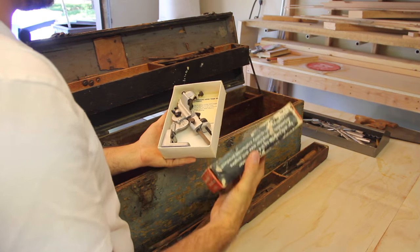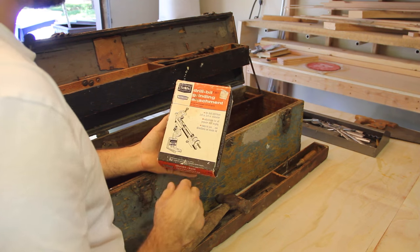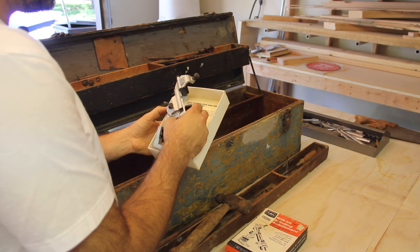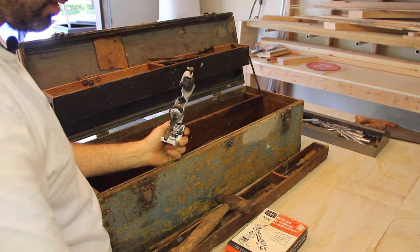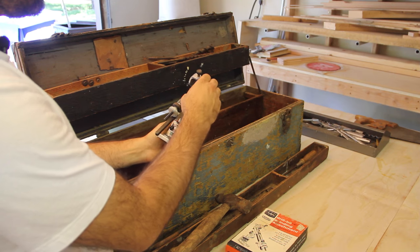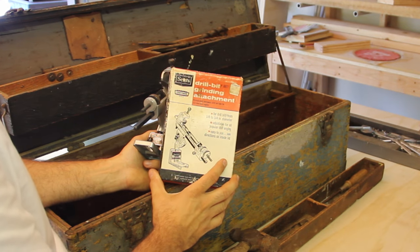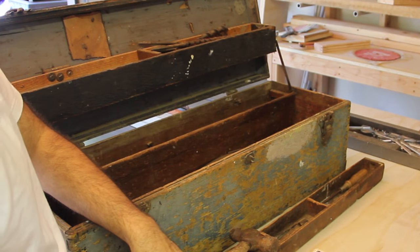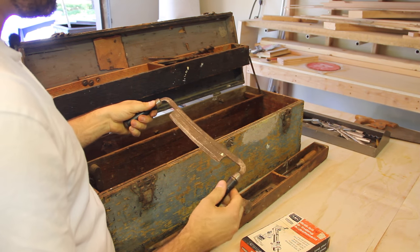Still brand new in the box — this is from Sears, it was seven dollars and ninety-nine cents. Not sure when it was actually bought but it's a tool to sharpen drill bits. Don't know exactly how it works but the instructions are still in the box. It looks like the bit comes in through here and that picture kind of shows how it goes in, then you can sharpen them up — that might be pretty fun. There's also a cool draw knife and it's actually still pretty sharp.